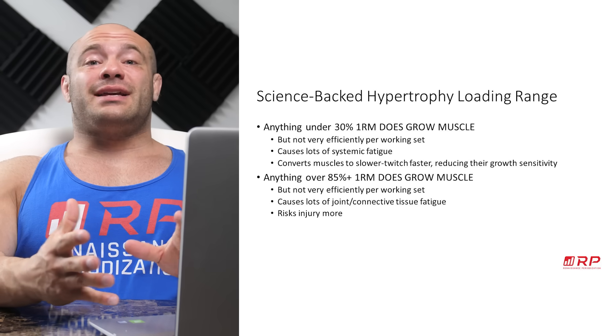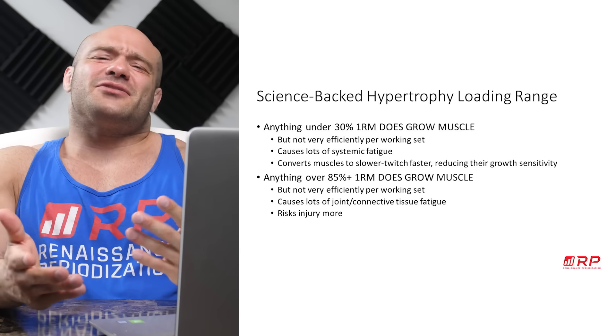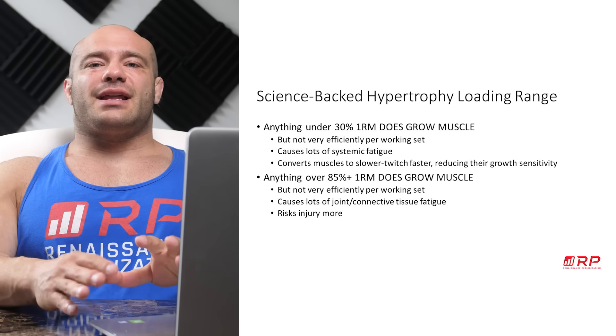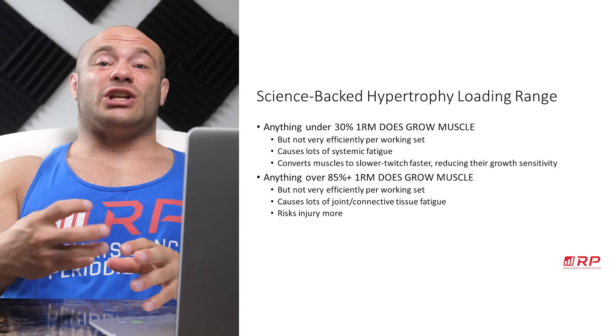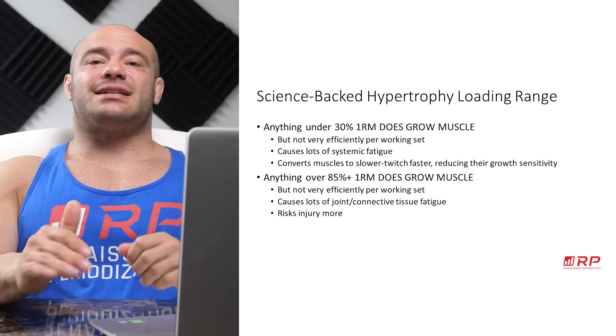A lot of the reps only get to be causing lots of muscle growth towards the end of a set. If you're doing a set of 50, the first 40 reps are sort of more waste of time than not. And this kind of training tends to convert your muscle fibers more towards slower twitch variants, which actually later don't grow as much as faster twitch variants. So it's kind of a self-defeating strategy.